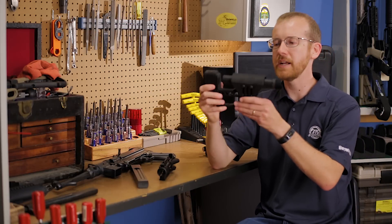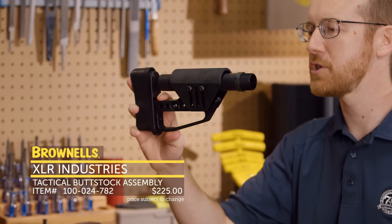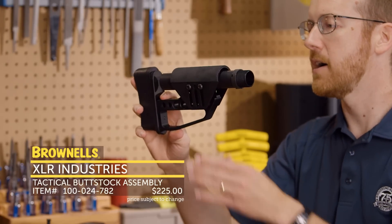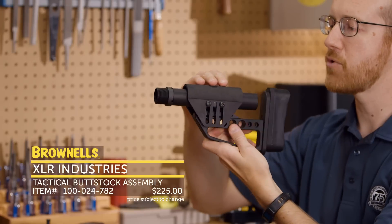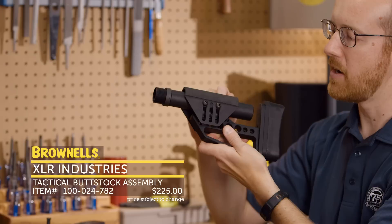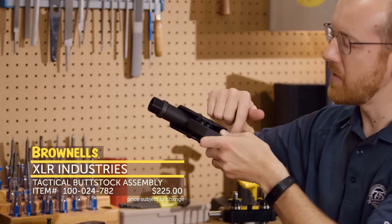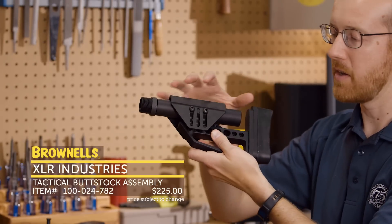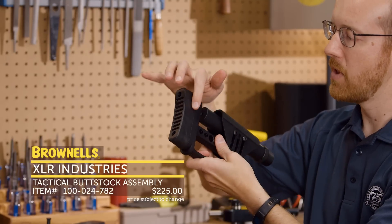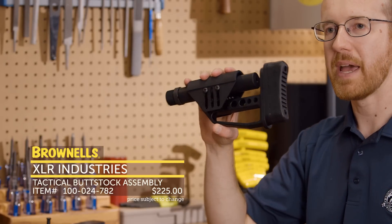And next up from XLR Industries, we have their adjustable buttstocks. These have been pretty popular in three-gun and competition for a while. They'll also work fine on chassis guns for bolt guns. It's adjustable in a few different ways — you've got your cheek piece right here, which has a nice padded covering on it. You can adjust that vertically and front to back. Everything slides on this AR-15 style tube, so you can move the entire assembly forward or towards the rear. And on the back, you have an adjustable butt plate you can move vertically as well. That's new from XLR Industries.